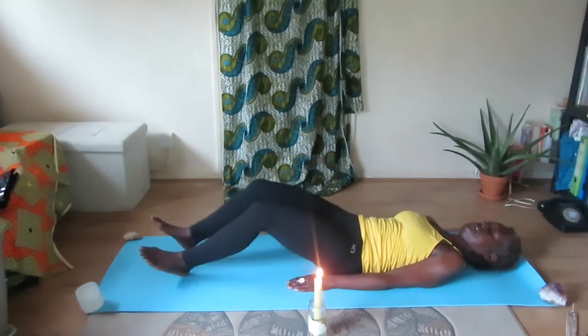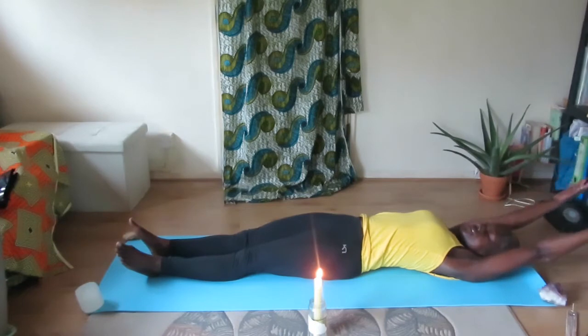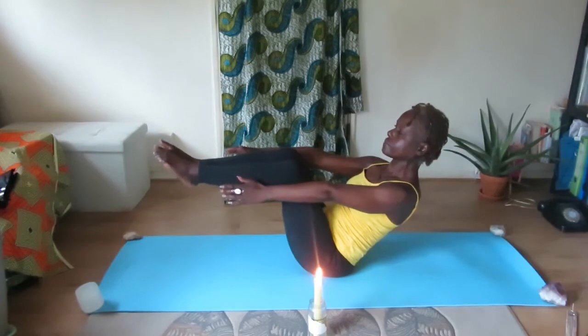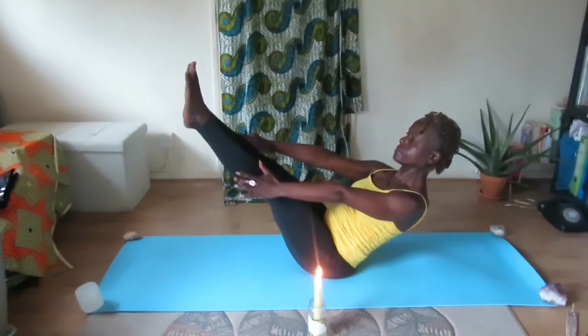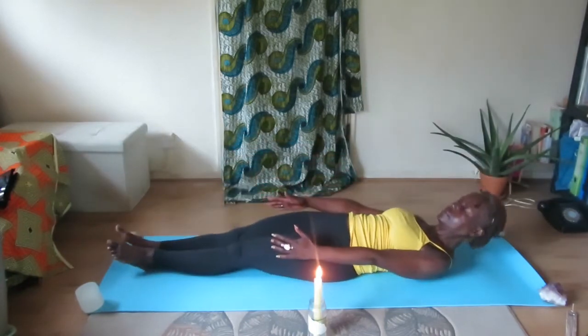Slowly lower your back down and lower both feet onto the floor. Draw your arms forward and extend your legs. Raise your arms behind your head. Inhale. Bring your feet together and as you exhale you're going to raise up and balance on your sitting bones, then extend your legs. If this is too difficult, bend your knees. Hold position.